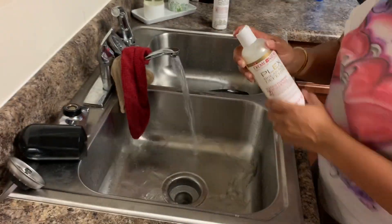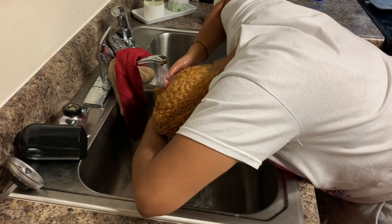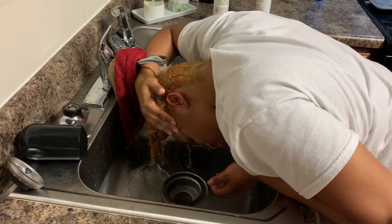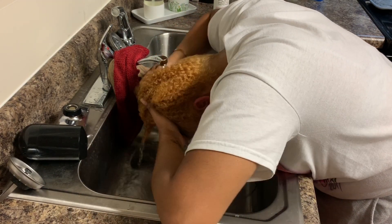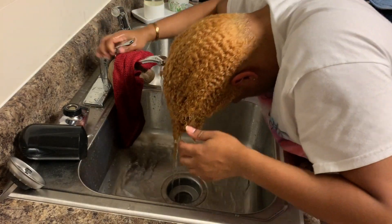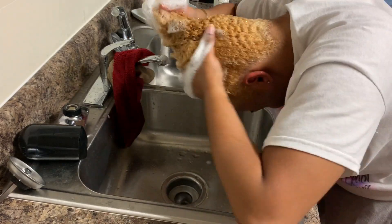Then I went in with step two, the Restoring Shampoo. It's supposed to moisturize and nourish, remove impurities and buildup, with castor oil and argan oil — two of my favorite oils — which is what attracted me to these products. The directions say to use after step one, apply a generous amount to wet hair, massage in, lather, and rinse thoroughly. And as you can see, this stuff lathers so, so good.